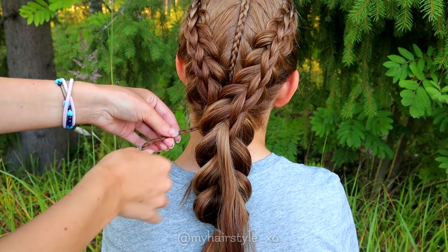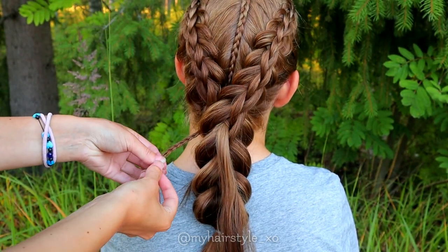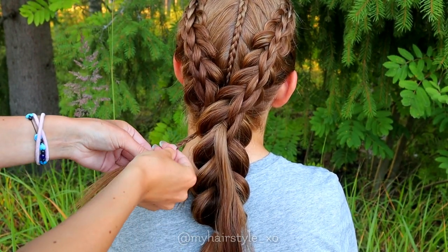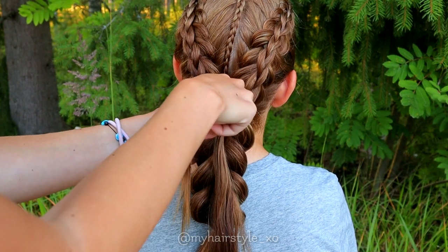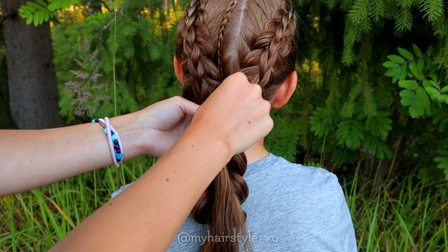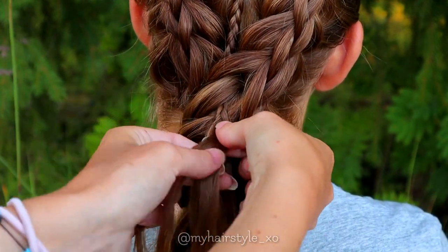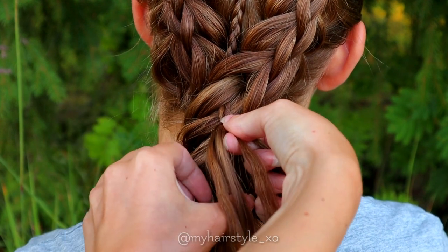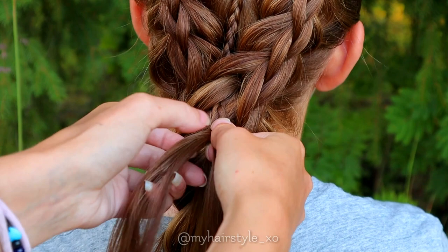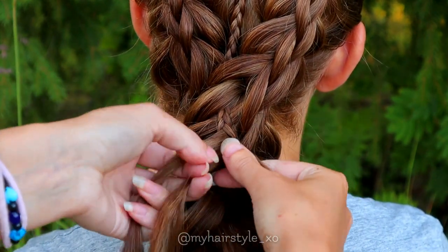Next I work with the accent braid. You can see it comes under the braids and it won't be attached. Release the elastic and pull the accent braid through the braid after the merging point. Be gentle so the braid won't unravel. Then just continue braiding the accent braid — bring the strand every time under the middle and add hair from the places where you left it out from the bigger Dutch braid below.